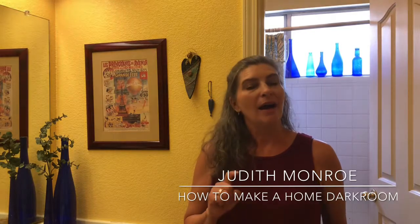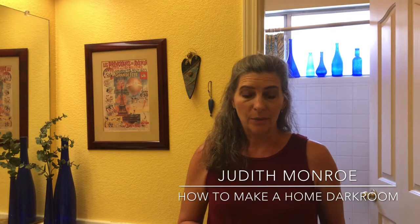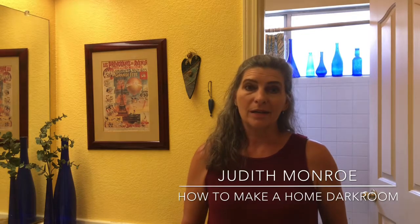Hi, I'm Judith Monroe and this is my bathroom. In this video I'm going to show you how you can turn your own bathroom into a darkroom suitable for processing photo paper like this.